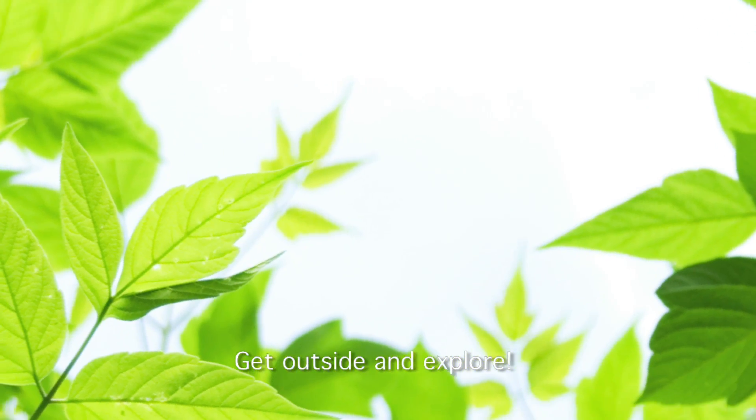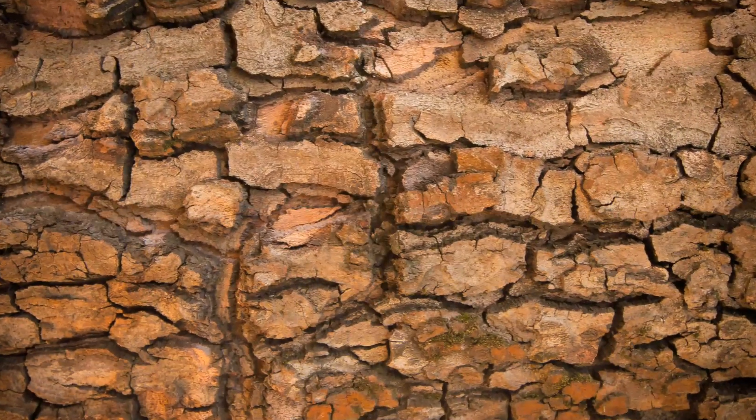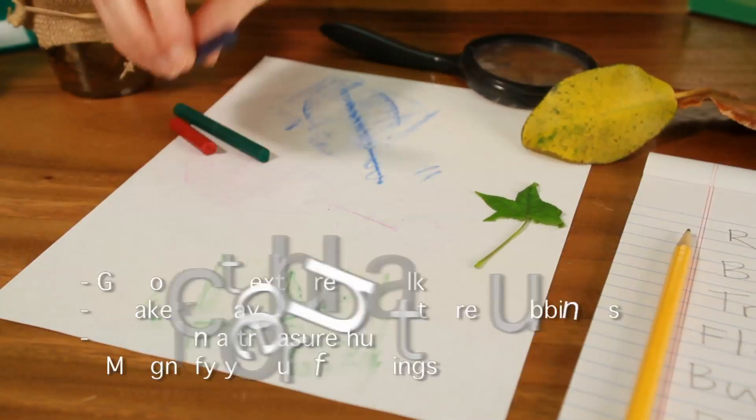One thing we recommend that you do is go on a texture walk. You can walk around and find leaves and bark and explore the texture. Then you can get some crayons and some paper and do a rubbing.